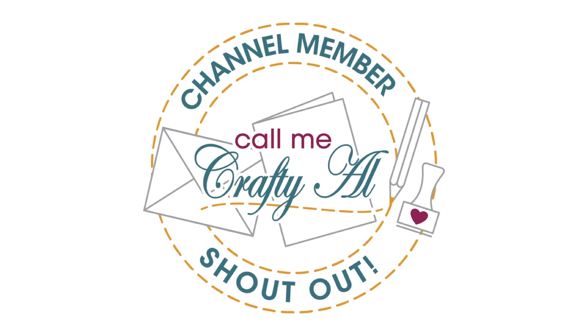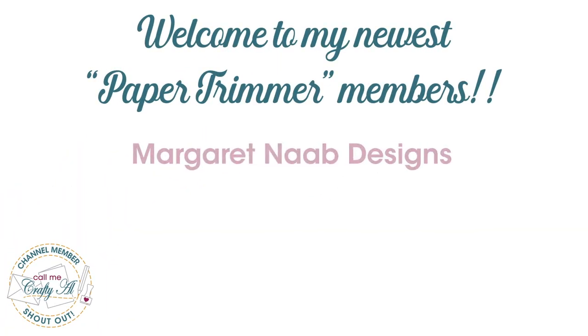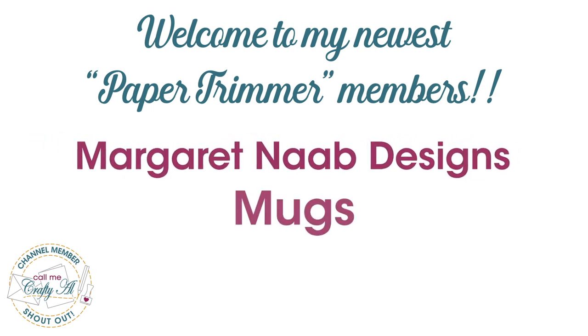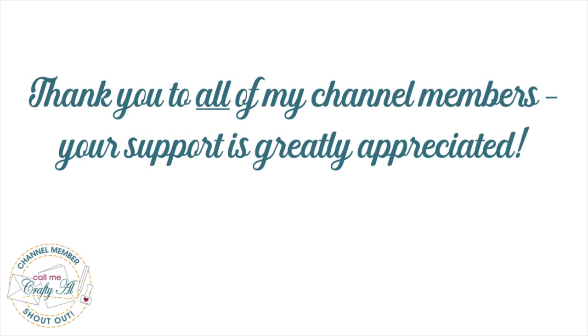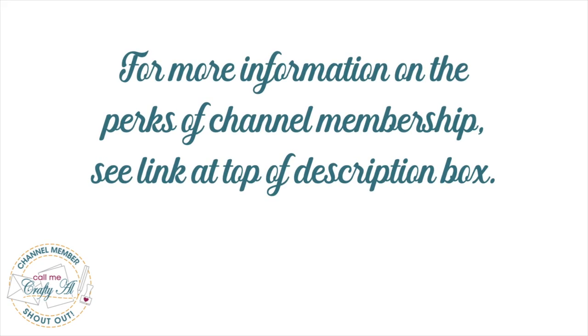Before I get to the process, I have a couple of channel member shoutouts. Welcome and thank you to Paper Trimmer level members Margaret Nab Designs and Mugs — thank you so much for your support. Thank you as well to all of my members, and if you'd like to find out more about the perks of becoming a channel member, check out the link in the description box below.